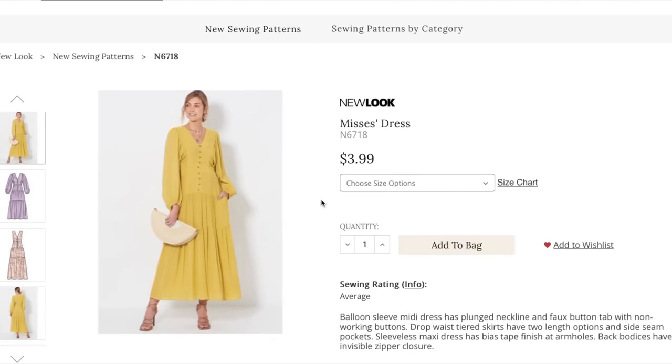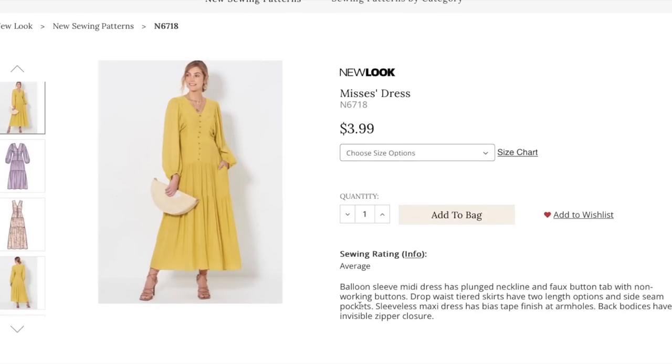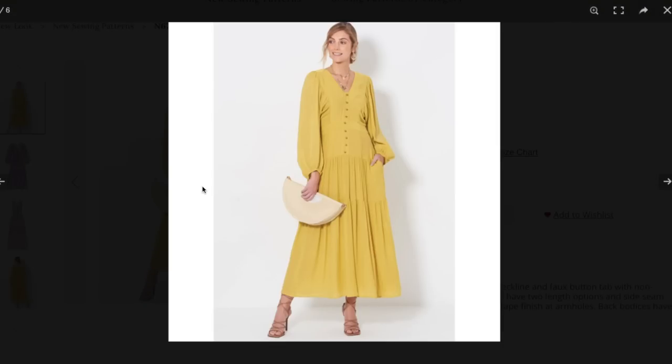We have New Look — a Dress. The Balloon Sleeve Mini Dress has a plunged neckline, faux button tab with non-working buttons, dropped waist tiered skirts with two lengths, and side seam pockets. The Sleeveless Maxi Dress has a biased tape finish at armholes and a back bodice invisible zipper closure.